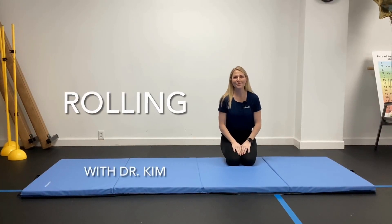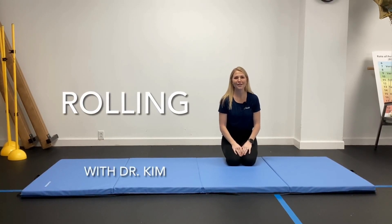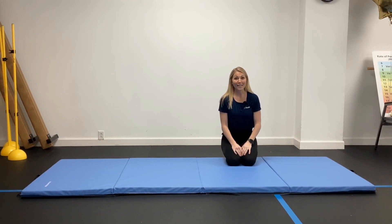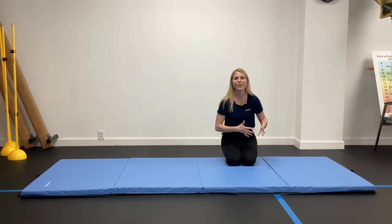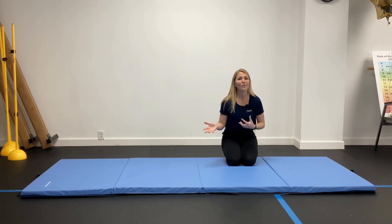Hi everybody, I'm Kim with HouseFit. I'm going to be showing you an exercise called rolling. We are going to get on the ground for this one. Remember when you get on the ground, you're going to use a chair if you need to, or you just get straight on down. This exercise is so good for helping your body move more comfortably on the ground — that helps with mobility.